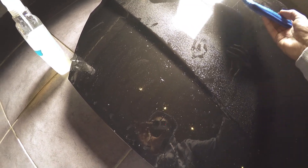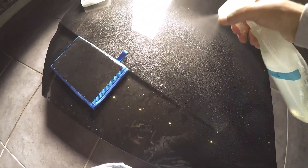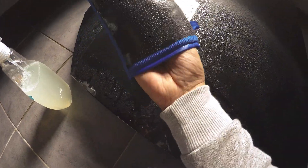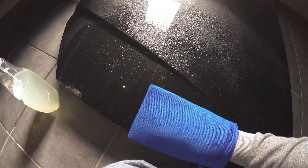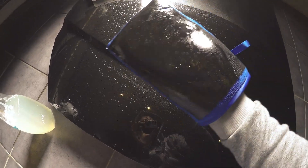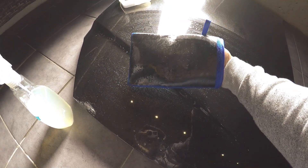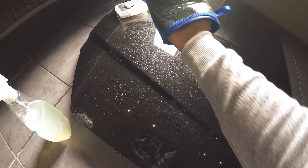In terms of the clay mitt, the process is very, very similar. You just add loads of lubrication to the actual surface you want to clean and onto the mitt itself as well. Again, using no pressure, you would literally just go over the surface of the vehicle, and this will grab all the embedded contamination from the surface itself. So there's a quick demonstration — now we're just going to talk about the differences between the mitt and the bar.